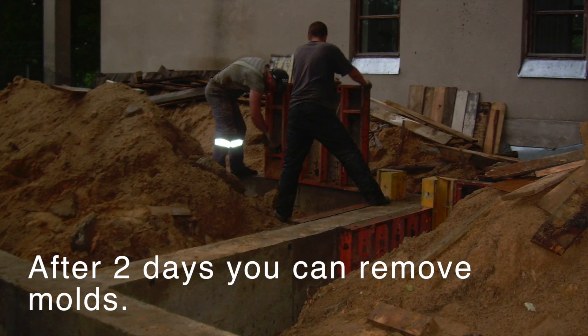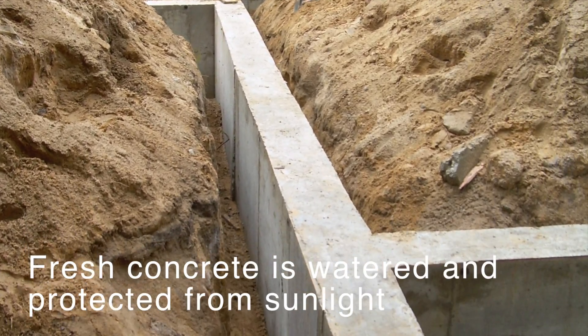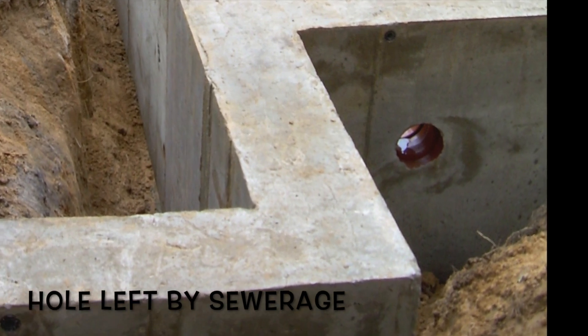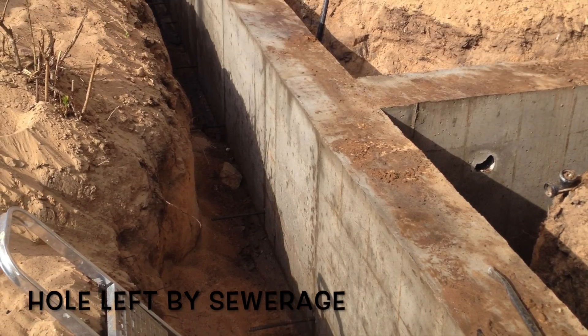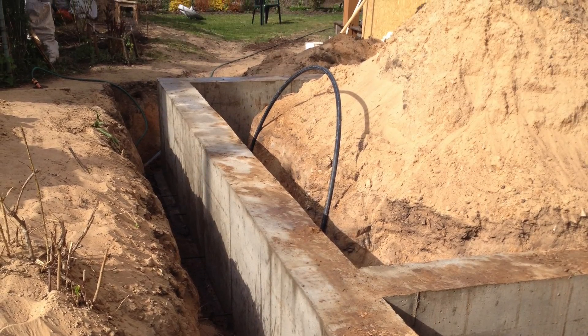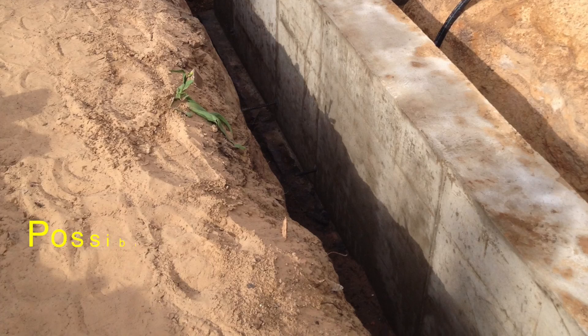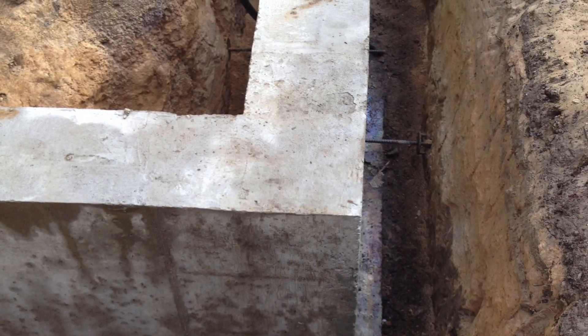After 2 days you can remove the molds. Fresh concrete is watered and protected from sunlight. In hot weather, water for 3 days. It is also possible to use plastic covers to protect from sun and drying out.